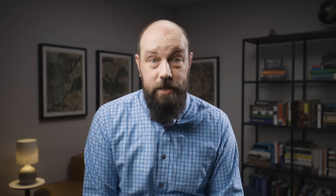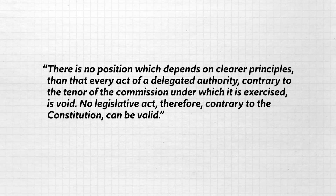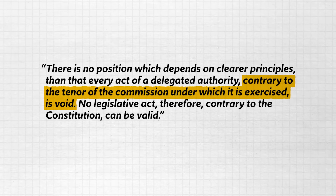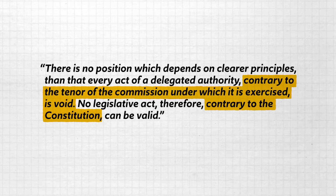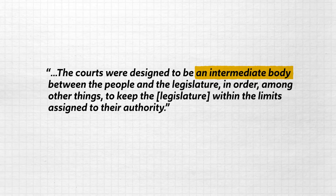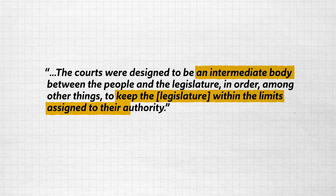Hamilton's detractors argued that such power would make the judicial branch more powerful than the legislative branch, which represented the people. If the federal courts can overturn a law passed by the legislature, then it sounds like the judiciary has more power. But Hamilton disagrees: there is no position which depends on clearer principles than that every act of a delegated authority, contrary to the tenor of the commission under which it is exercised, is void. No legislative act, therefore, contrary to the Constitution, can be valid. If the legislature passes a law which violates the Constitution, it is already null and void because no unconstitutional law can be binding on a people governed by the Constitution. In that way, the courts were designed to be an intermediate body between the people and the legislature in order, among other things, to keep the legislature within the limits assigned to their authority.